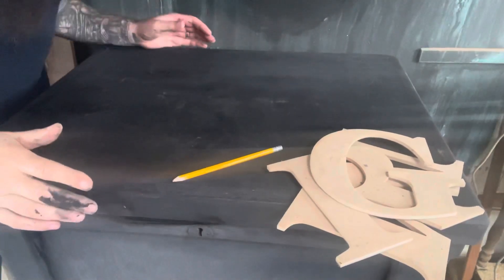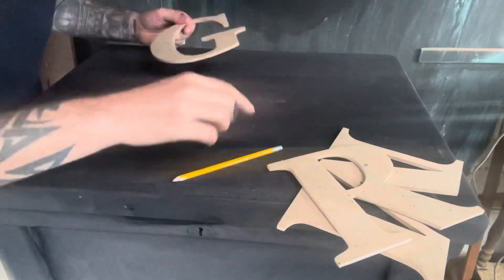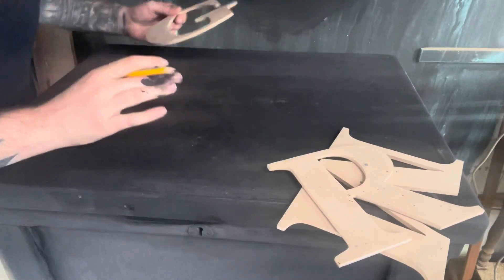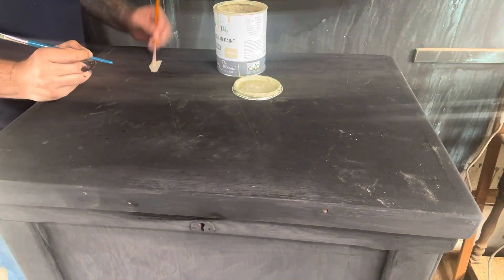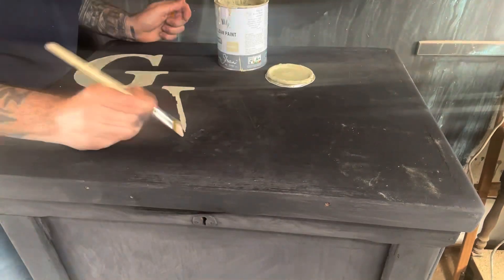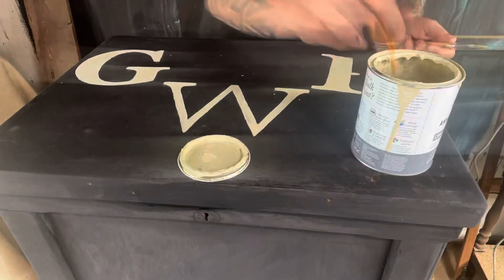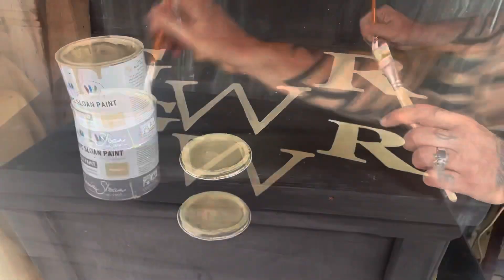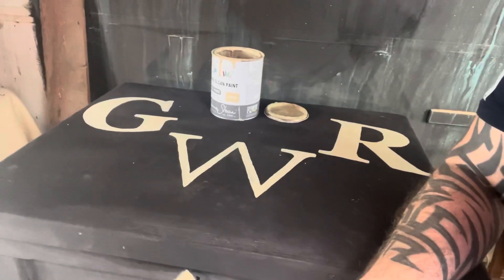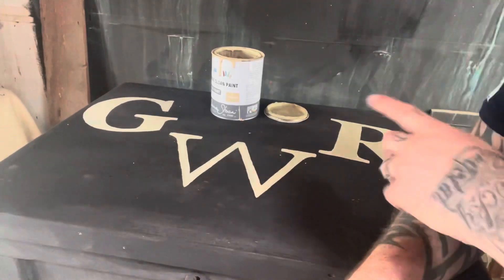For this next bit I'm just going to cheat a little bit because I've got these letters already. I'm just going to put GWR - draw around them, paint them - and then we'll come back and I'll show you the good bits. I've just finished painting the GWR, which is Great Western Railway, and I'll let this dry.